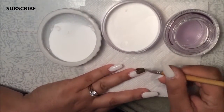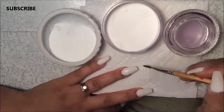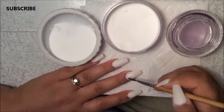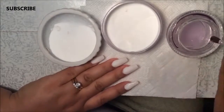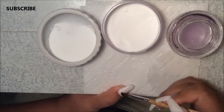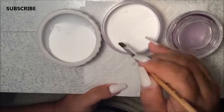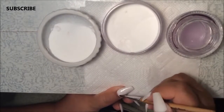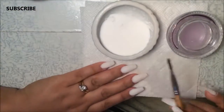Now I'm going to move to the next nail. After I'm done with that, I'm just going to clean my brush and put a top layer of clear.